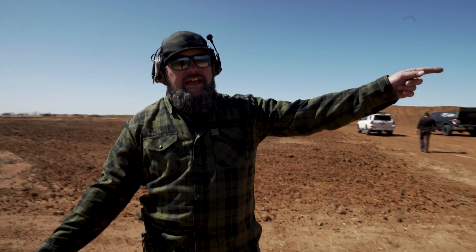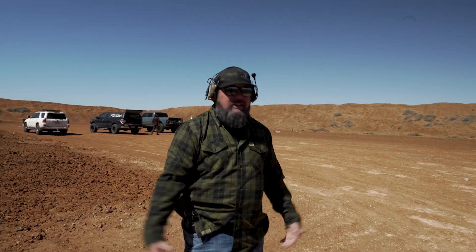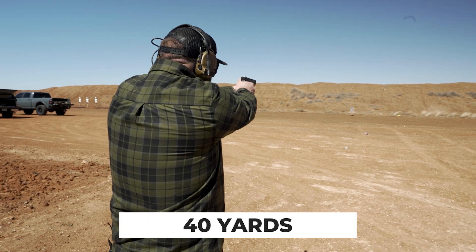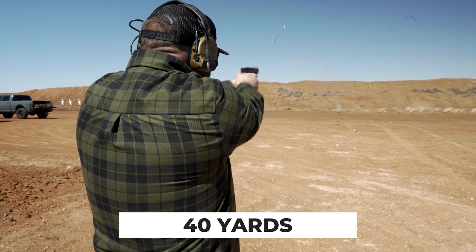Forty yards — that's a long way to that target. This has to be something you train for because it just happened in America not even a few months ago. I have crappy Glock sights and no red dot, but I want to know where I am right now. Notice it takes longer — I can't just draw and shoot. Honestly, it took me seven shots to hit it five times. I pulled two just over the right shoulder — that's me, not the gun. The gun is capable at forty yards.